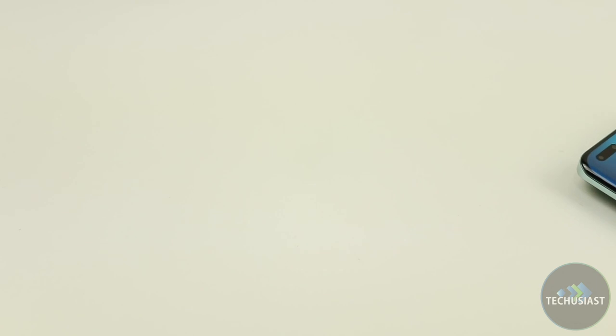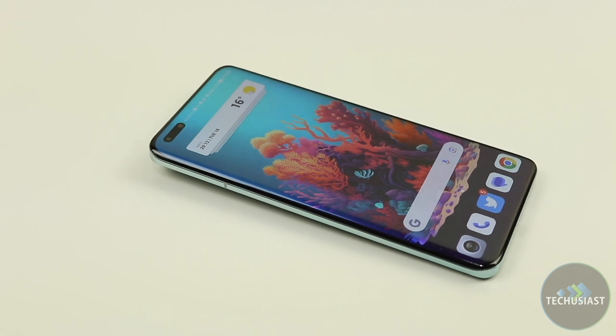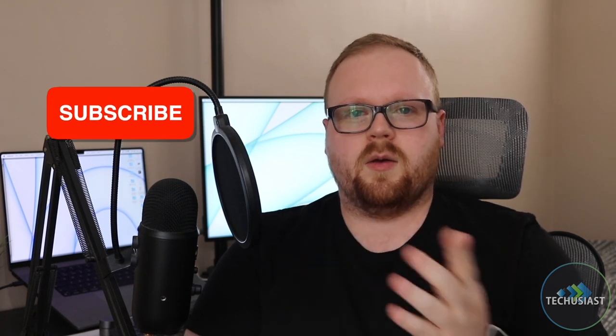The only other players offering similar or even better commitments are Samsung, Google and Oppo, making Honor an appealing alternative. So there you have it — I hope you found this video useful. If you did, make sure to leave a like and subscribe to my channel. Thank you for watching, I'll see you next time.